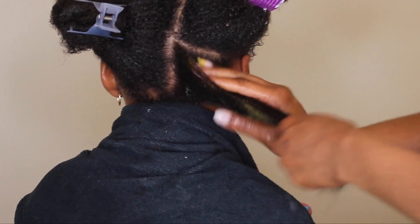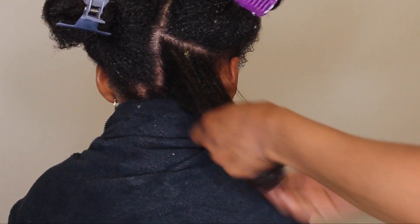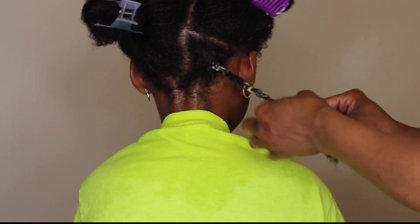Her hair is completely cleansed. I'm going to go ahead and style and moisturize using my Taylor Beauty everything butter — I don't go a wash day without this product. Summer does have low porosity hair and she needs this butter to keep her hair moisturized.